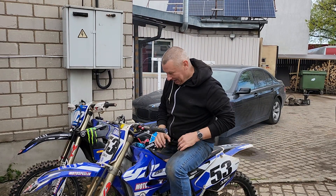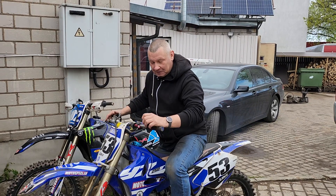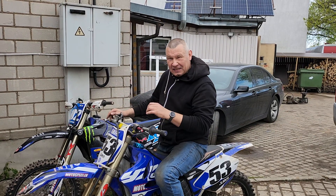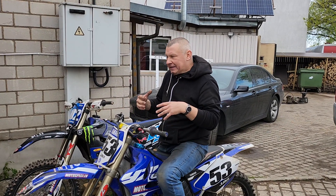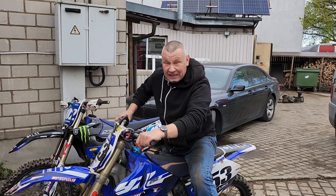It's idling! It works! It's the first time in my life when I see a Yamaha WR250 idle. Because when you adjust the carburetor — when it idles, it's a bit lean when you ride. So you need to adjust a normal carburetor a bit rich, so it cannot idle at all.